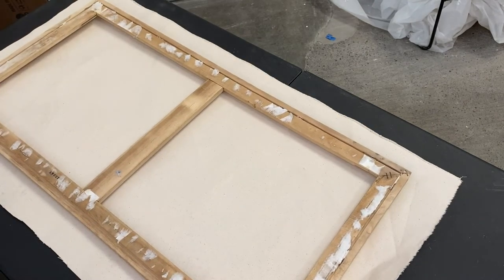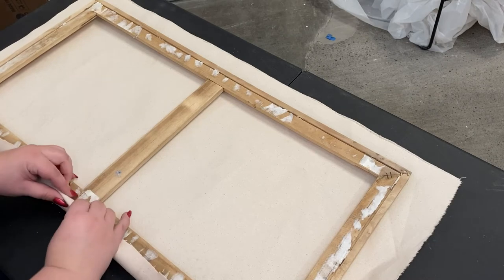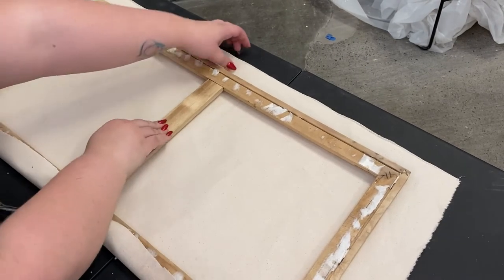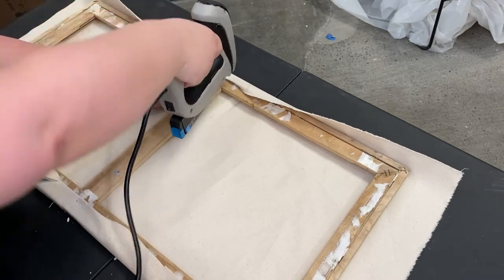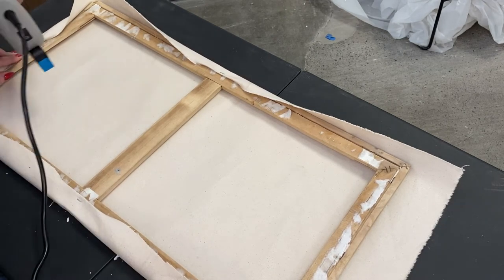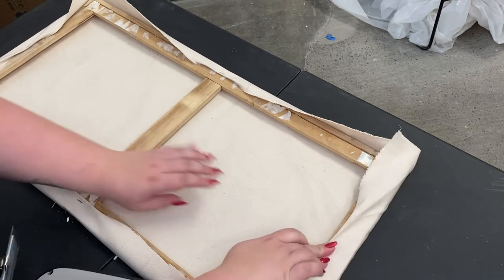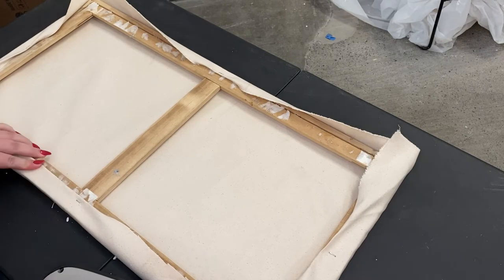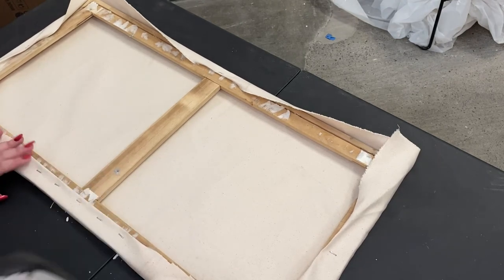I lay my canvas out and set my stretcher on top, making sure all the edges have enough excess before I start. Then I fold in the raw edge to the inside and place a staple in the very middle of the longest length. I then jump to the other side and repeat the same thing, then jump to the other dimension and place a staple in the center there as well. The canvas on one side is a little bit longer, so I'm folding it a little deeper so there isn't a big excess on the back. I return to the first side, pull a little bit, and place two staples on either side of my original staple.